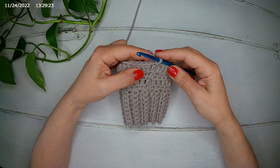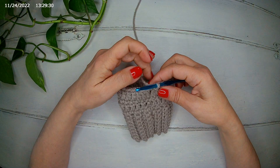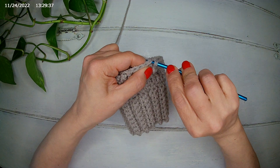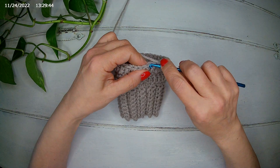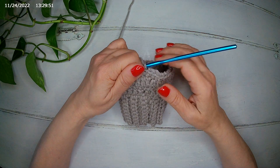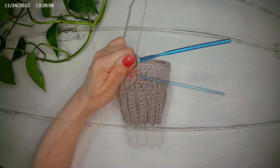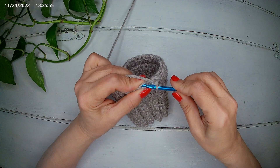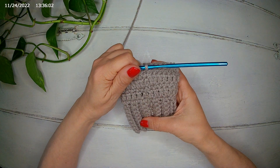For the fifth row, we're going to make a single crochet without any increases all the way around. We start from the very first stitch where we slip stitched and make a single crochet, then continue all the way around. I will make my entire row of single crochet and meet you there. At the end I slip stitch and we've finished our fifth row.